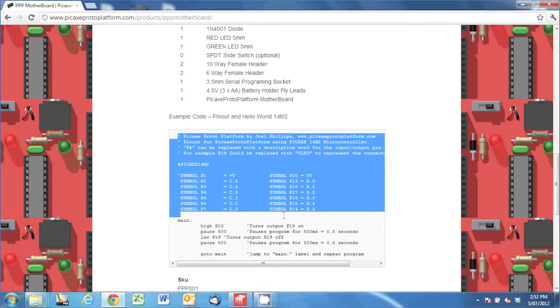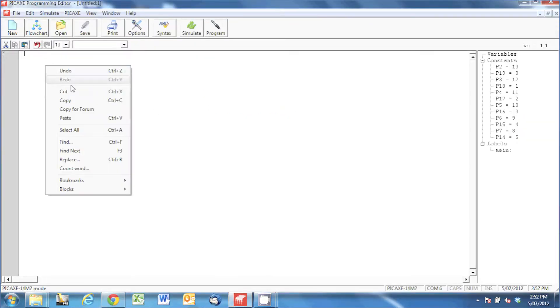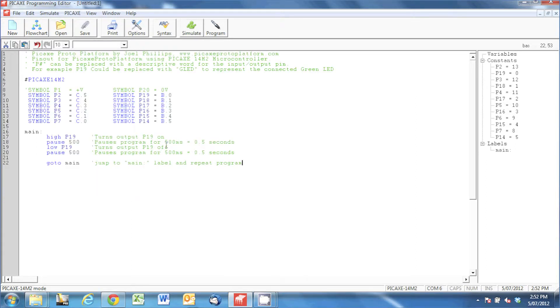We'll highlight that example code, right click and press copy. Then we're going to go to our Pickaxe programming editor and paste that section of code into that window.